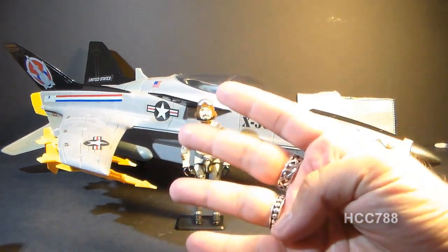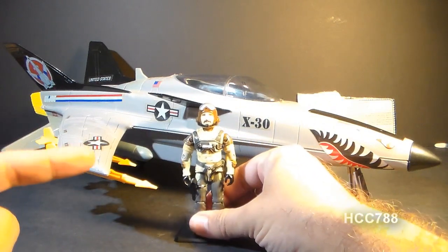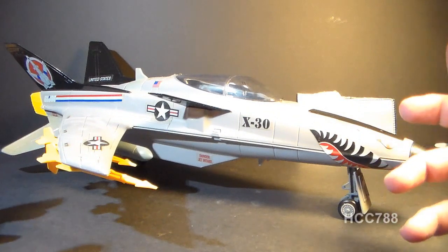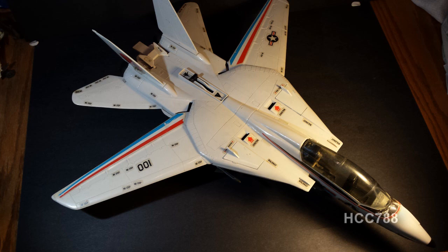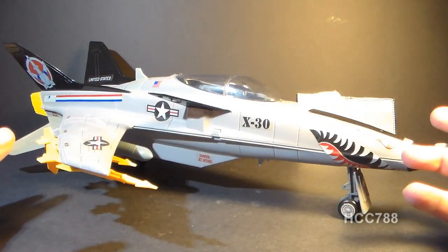The X-30 Conquest was worth four flag points. It came with an action figure, Slipstream. I'm going to look at Slipstream a bit later, so I'll set him aside for now. The Conquest was a smaller, lower price point replacement for the Sky Striker, the first G.I. Joe jet introduced in 1983, which was no longer available in 1986 when the Conquest hit store shelves.